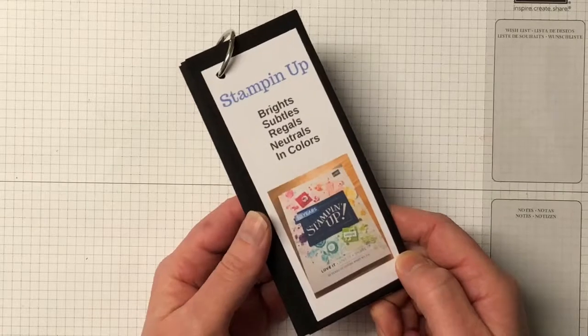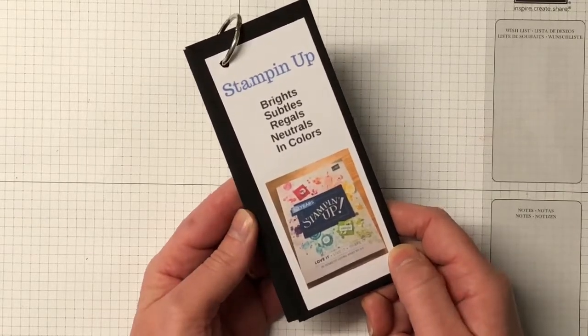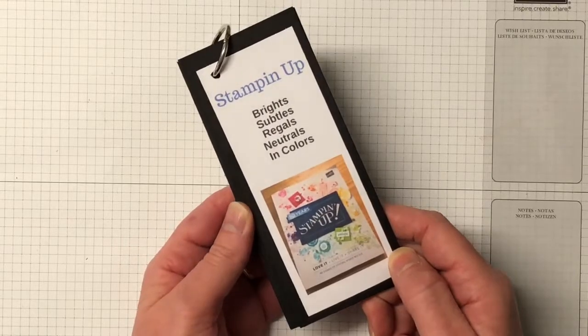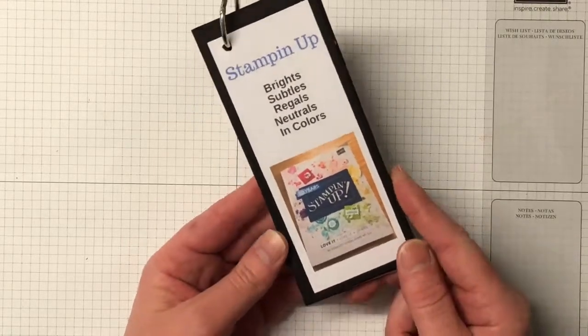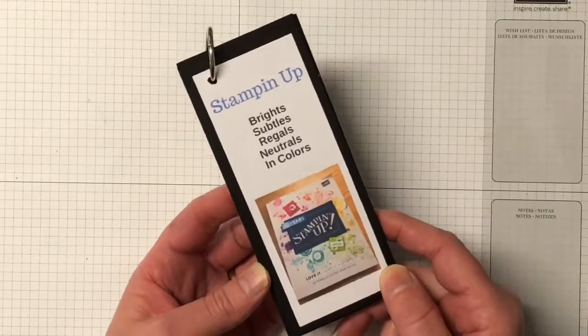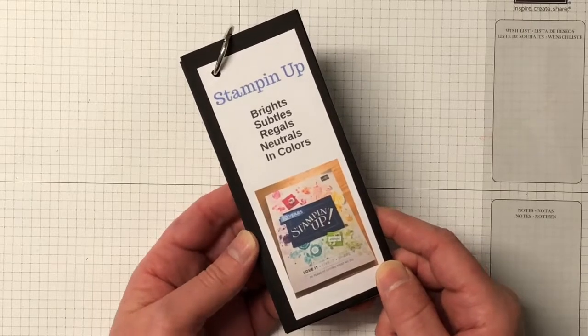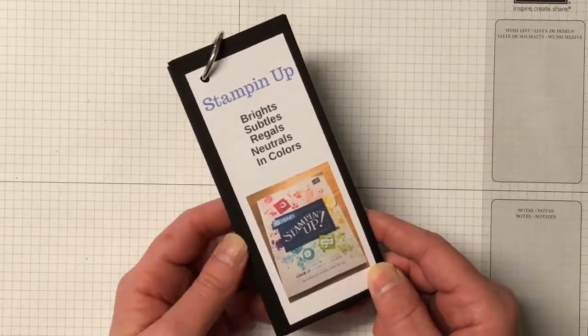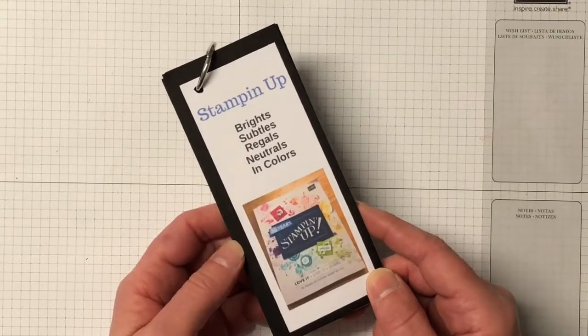You get to choose any of the products in your starter kit, you'll get business supplies for free, and shipping is free for your first order. For any orders after that you get 20% off. To become a Stamping Up demonstrator you don't have to do classes and workshops - you can just purchase for yourself to get the discount. You can also sell to family and friends.